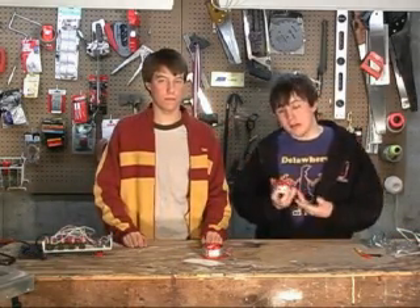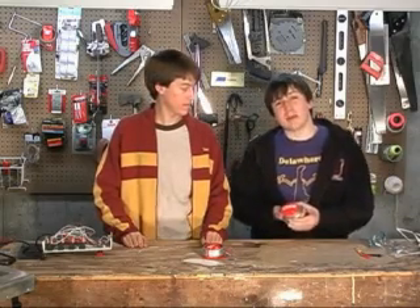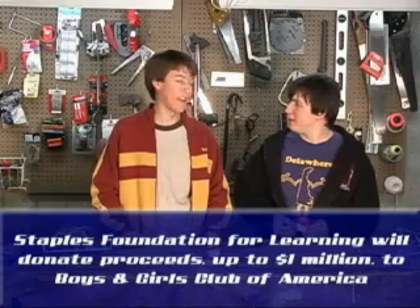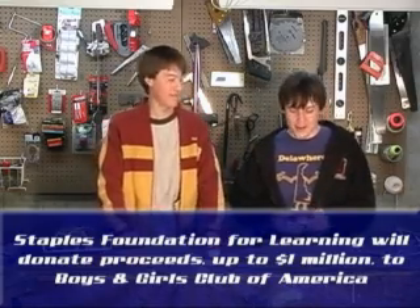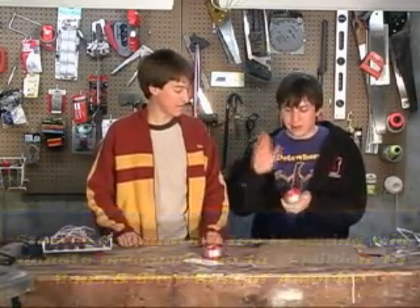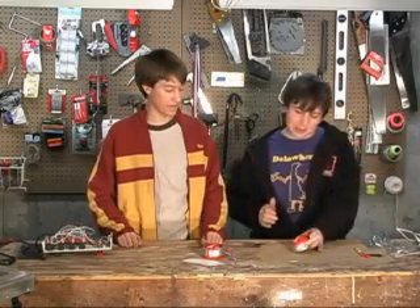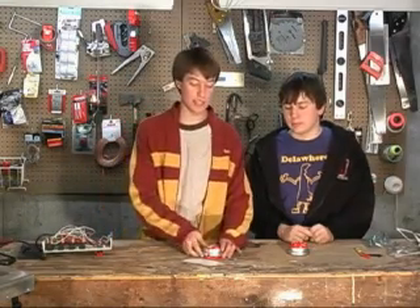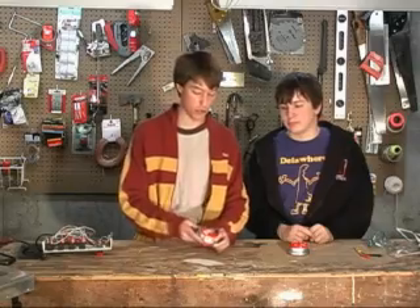This is an easy button. You can buy it at Staples — it costs about five bucks. You can hit it, you can bang it, you can do whatever you want. One of the really cool things you can do with it is take it apart, because basically it's a switch, a speaker, and some batteries. This is the easy button straight off the controls I just showed you.